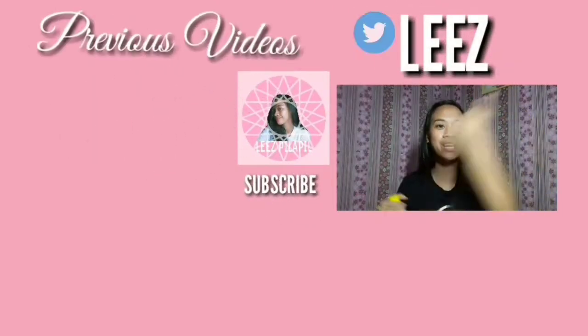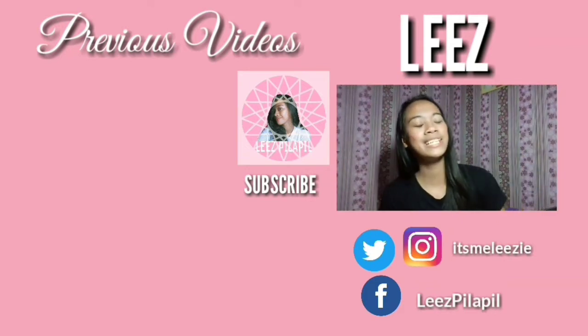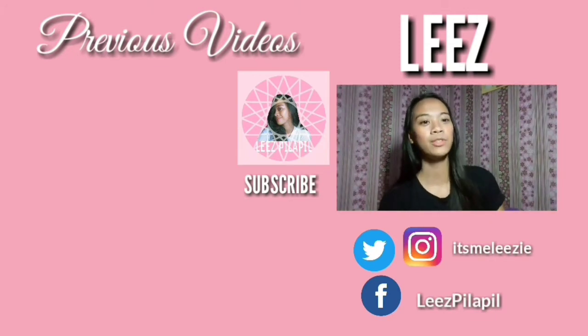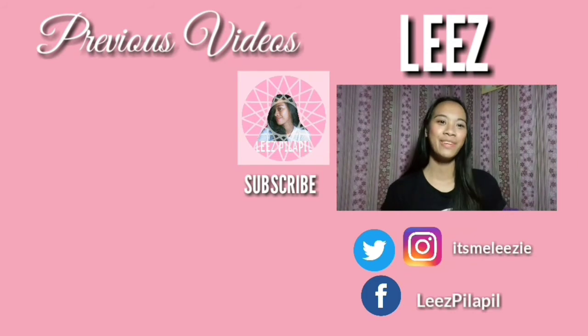Thank you guys for watching this video and if you liked it, hit the big thumbs up. And if you haven't subscribed to the channel, subscribe down below and click the notification bell. So I'll see you guys in my next video. Bye!